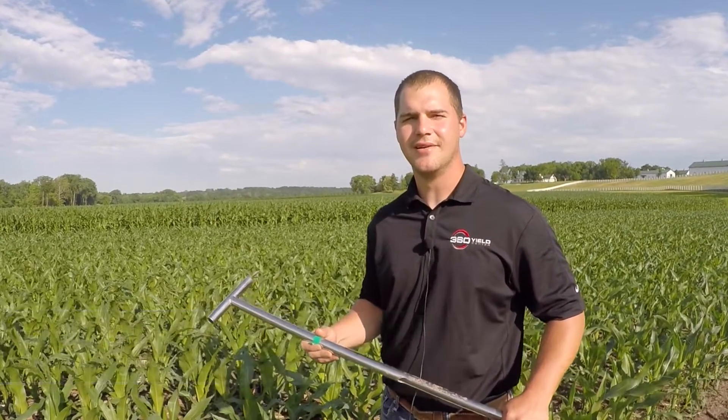Hi, I'm Jason Keenest, research agronomist for 360 Yield Center, and today we're out here at the Proving Grounds going to focus on pulling nitrate samples consistently and correctly.